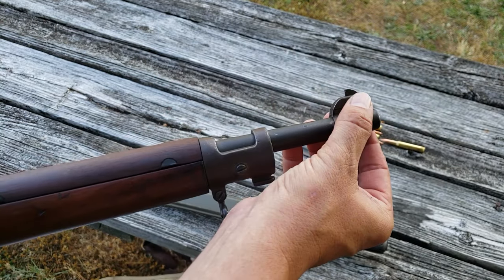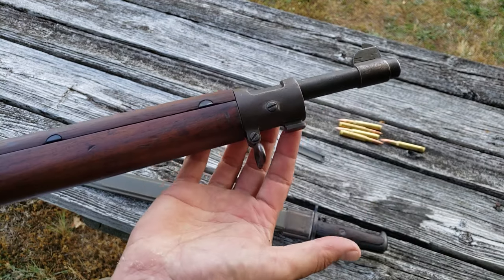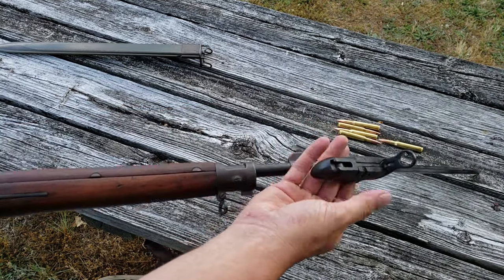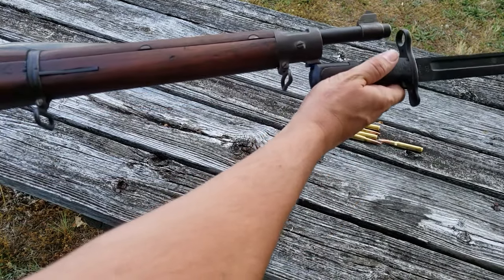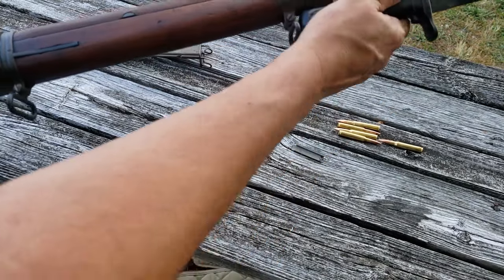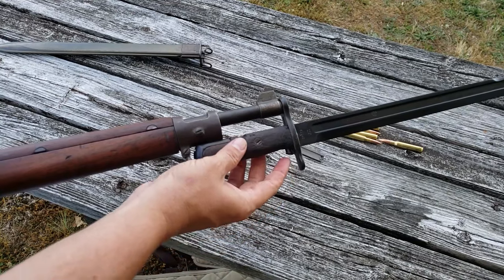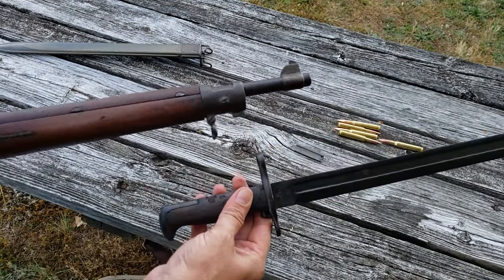The front sight is just a bladed front sight, and right under that you have your bayonet lug. The way it works is that the loop on the bayonet fits over the barrel, and there's a spot on the back of the bayonet that feeds right into the bayonet lug, and then it just locks in place. To release the bayonet, you press the release button and it lifts right off.